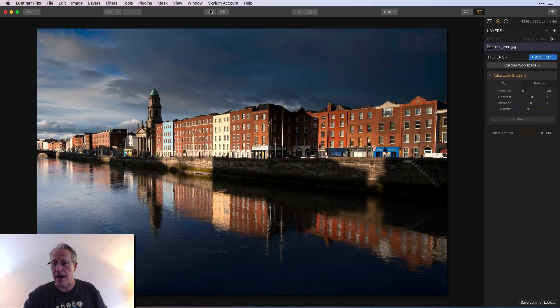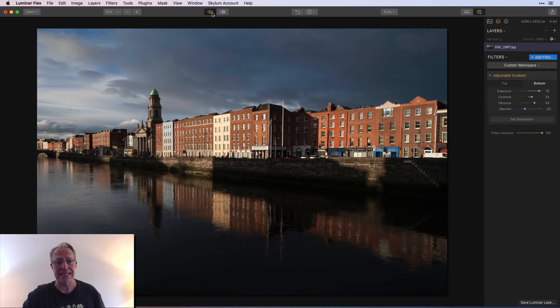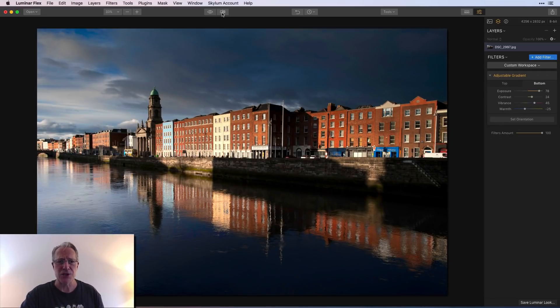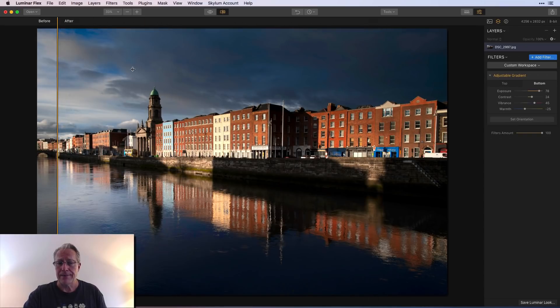There's the before, there's the after. You can see I basically darkened the top, added a little contrast and vibrance. On the bottom I brightened it significantly, added a little contrast, bumped up the vibrance, and made it cooler. So I went from a typical cityscape — a landscape shot where the sky is brighter than the foreground — and I rearranged the light. That's one of the reasons I like adjustable gradient so much.